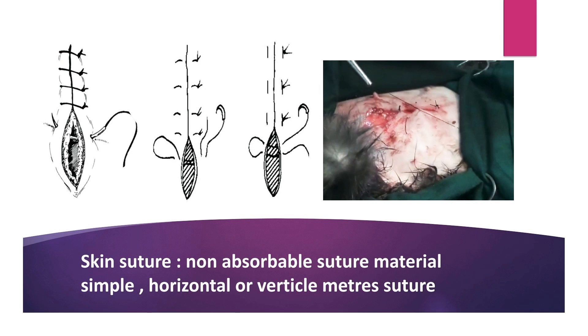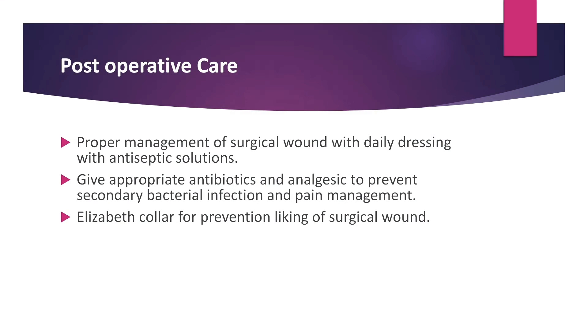Skin suture is done with non-absorbable suture material like cotton thread, silk, and nylon. For skin suture, simple interrupted, horizontal or vertical mattress — any of these patterns can be used.